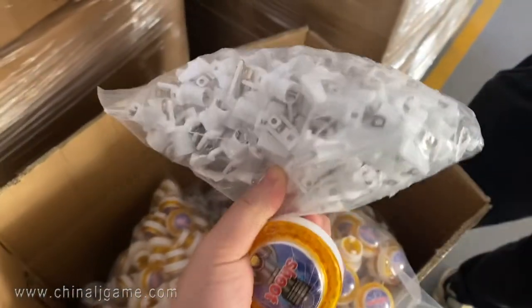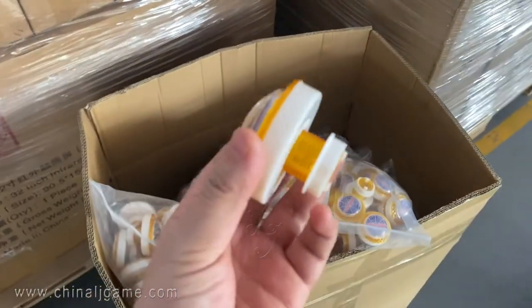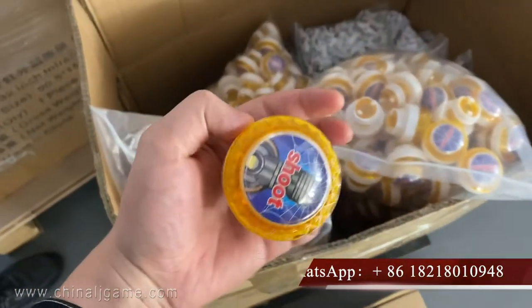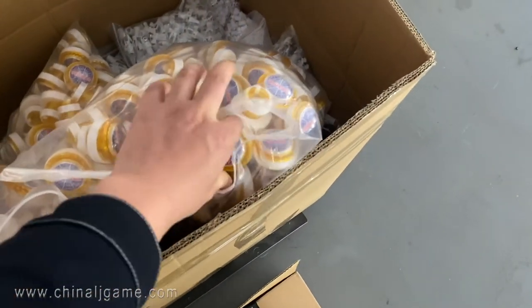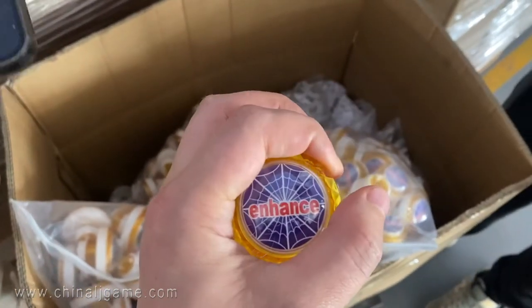I was supposed to put the under buttons and then it's a country one. This is the shooting button, and also there is the enhanced button — the enhanced button is like this one.